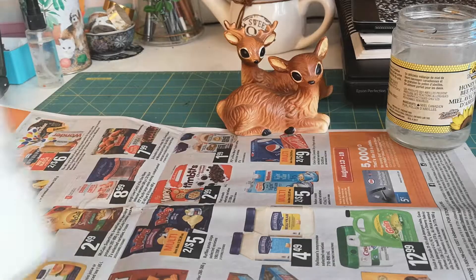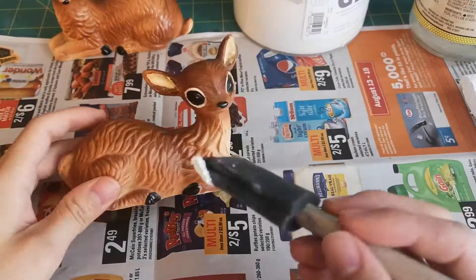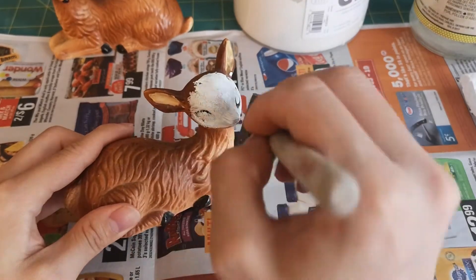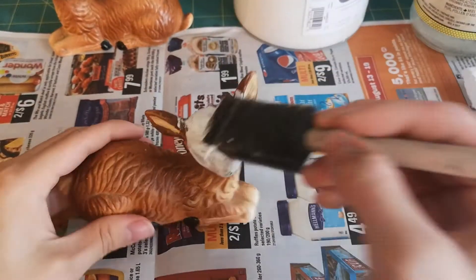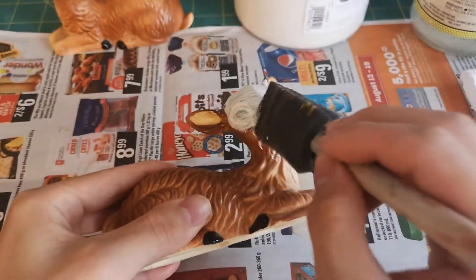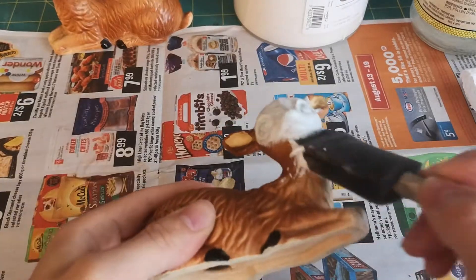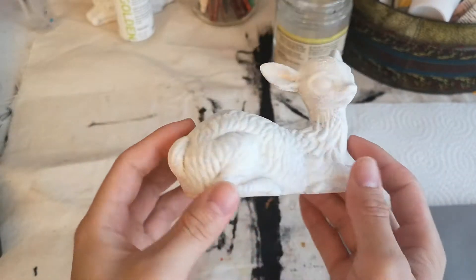I took some gesso and a one-inch little sponge brush and just kind of dabbed the gesso all around the sculpture. In between coats I probably waited about five to ten minutes — I did about two, two and a half coats. Sometimes you can get a better result for gessoing if you sand the sculpture down lightly, which I should have done first but I was kind of lazy so I didn't bother.